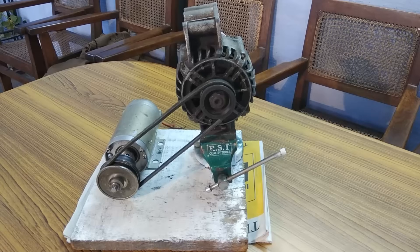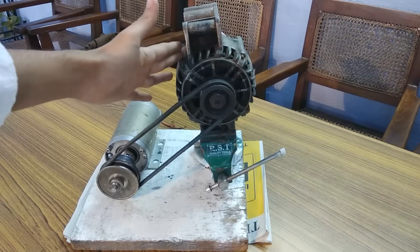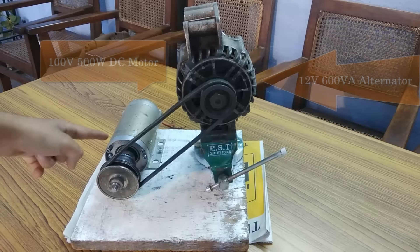Hey everyone, in this video I am going to excite this alternator without the help of any battery, capacitor bank, or DC generator. To self-excite this alternator without any of those additional equipment, what I have to do is couple the rotating field to the armature of this alternator.